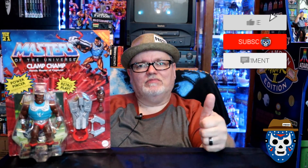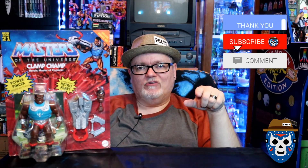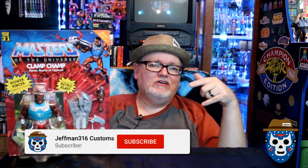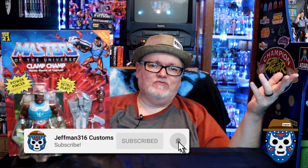We're gonna open this thing together and take a look at this figure today. Before we do that, give this video a thumbs up, subscribe to the channel if you haven't already — you'll get great action figure reviews, movie reviews, and pop culture content. Hit the notification bell and you'll be the first to know when I post new videos. Let's get on and open up Clamp Champ together!